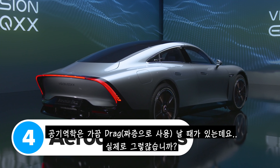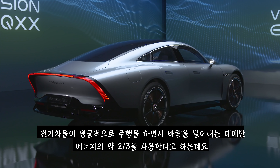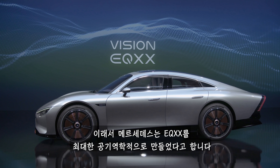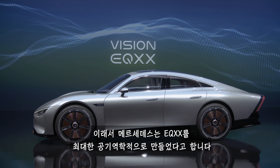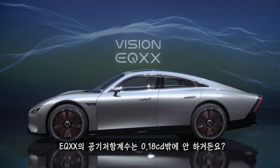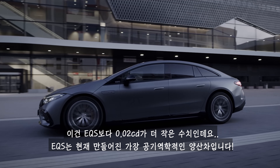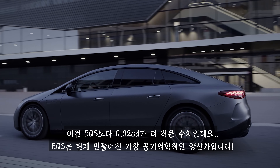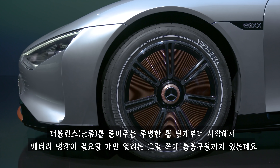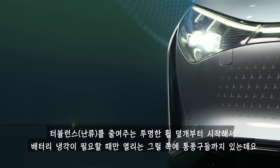Aerodynamics are a bit of a drag — well, they can be. The average electric car uses about two-thirds of its energy just to push air out of the way. This is why Mercedes has made the EQXX as aerodynamic as possible, with a drag coefficient of just 0.18cd — that's 0.02cd less than the EQS, which is currently the most aerodynamic production car in the world. Every flap or intake serves a purpose, from the transparent wheel covers that reduce turbulence to the grille shutters that only open if the battery needs cooling.